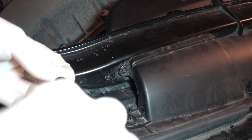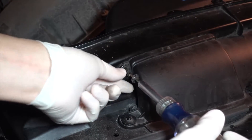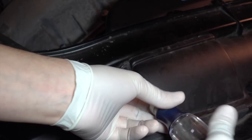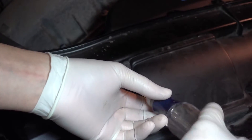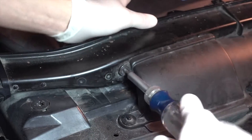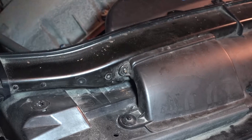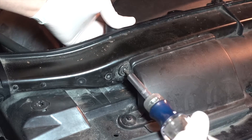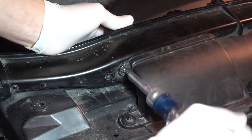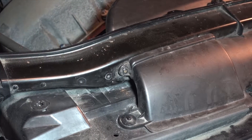The last thing is to screw it in place. As before, we're going to take our T20 and the screwdriver and screw these back in. I recommend not putting it in all the way immediately — just lightly put it in, then do the other one, and then finish tightening evenly. Don't tighten too hard because it's plastic and you don't want to damage anything.